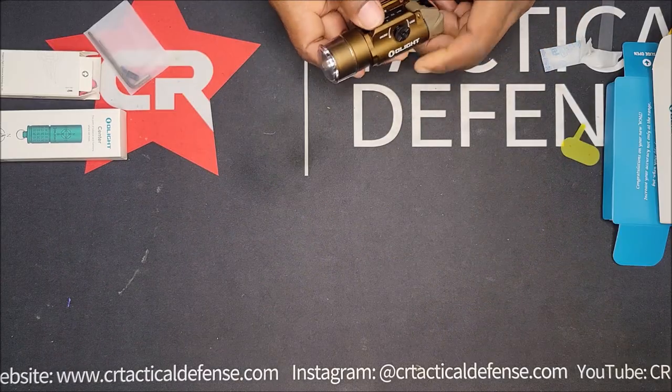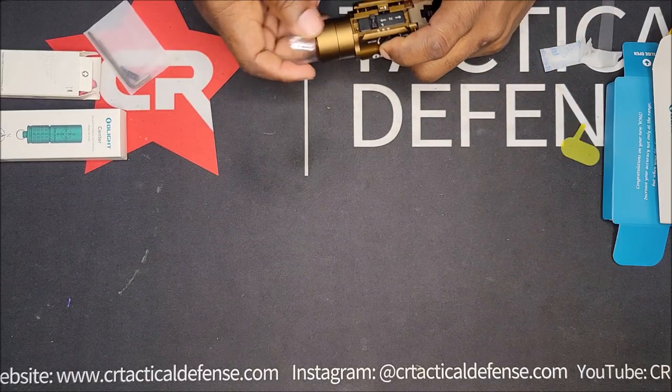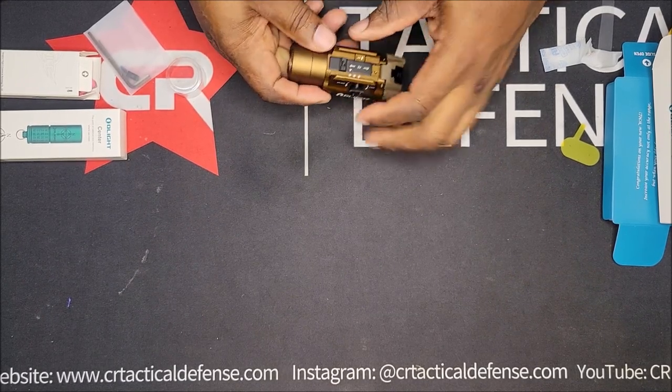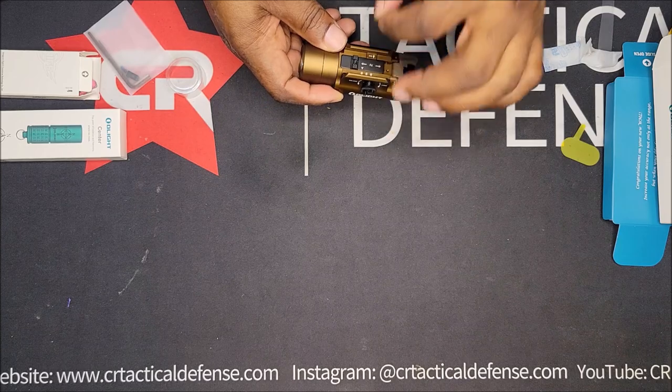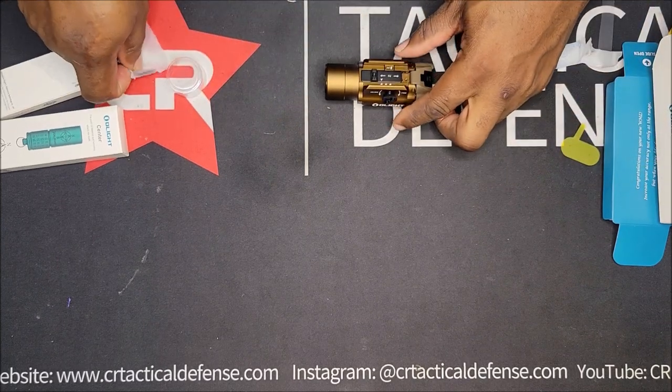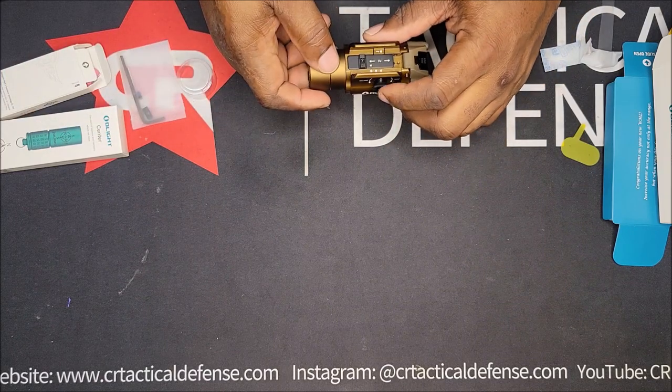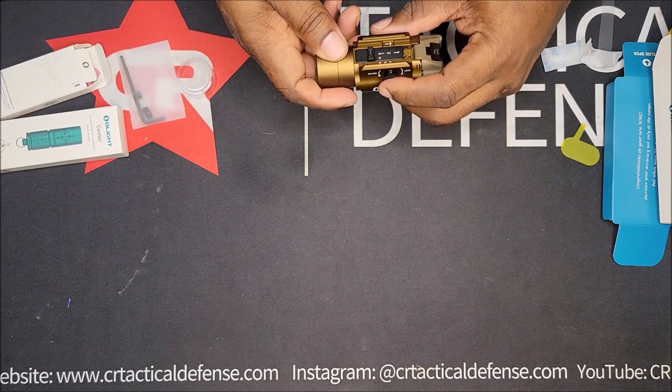Lock and unlock. I like this one because it's got the quick adjustment. Some of the other lights you have to take pieces off and put new pieces in. Probably what this piece is right here — to fit other models. But this GL, I think that stands for Glock.